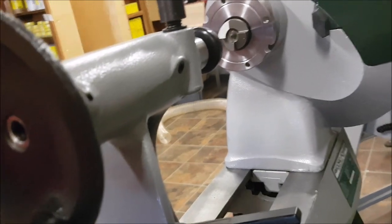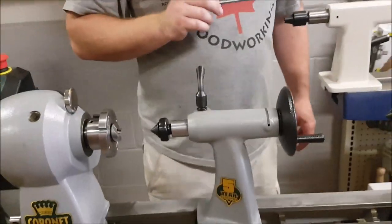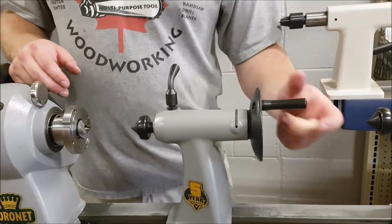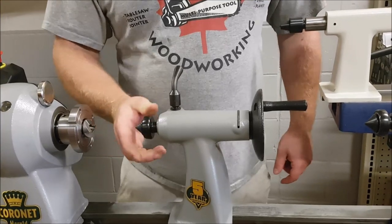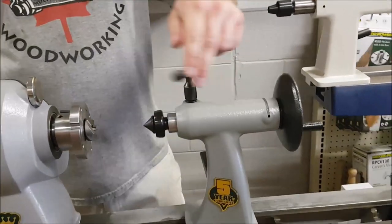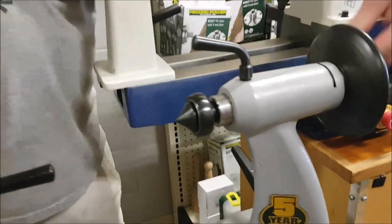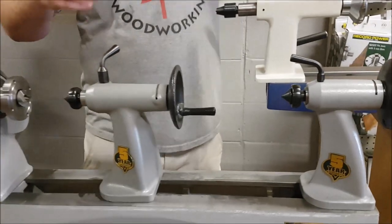The one feature that you guys have all been hoping for and wanting is this — if I back this up, that live center self-ejects, which is a really, really handy feature. Makes it much easier to put those centers in and out, where the original tail stock did not have that — it would just back up without ejecting. So it's still a Morse taper two, everything else is the same.